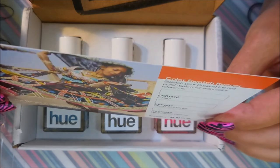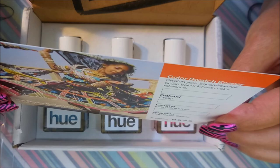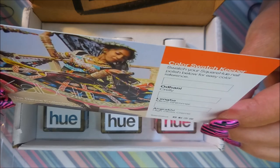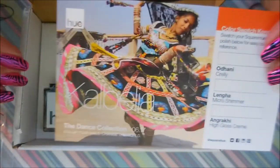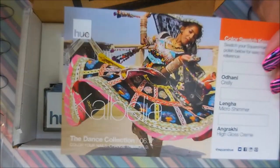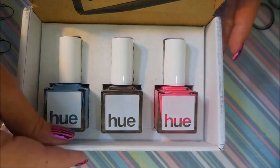It says: 'Thank you for giving trafficked victims a chance at a new life. A portion of your membership is donated and has a direct impact on the fight against human trafficking.' This is an amazing company — not only do they make amazing nail polishes, but they really put their money where their mouth is.